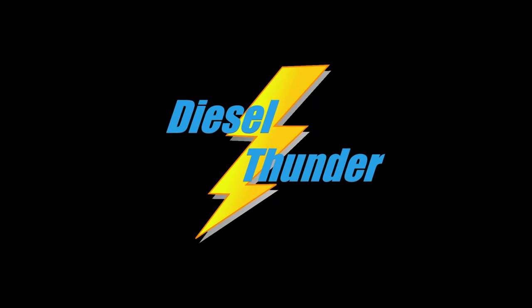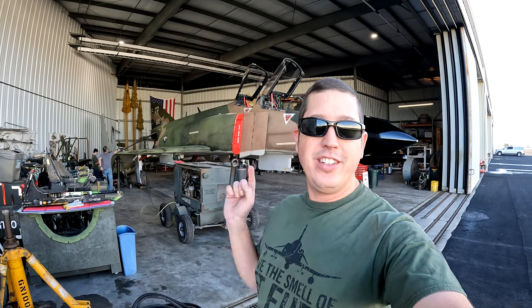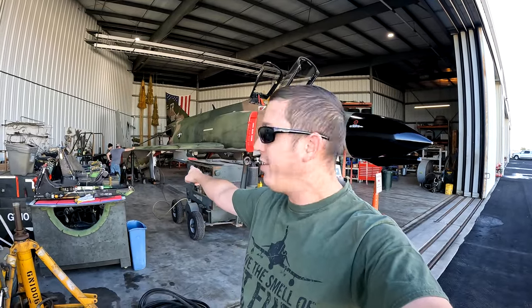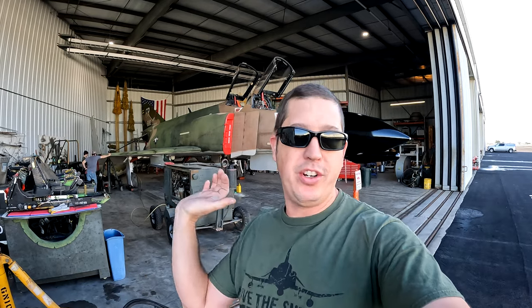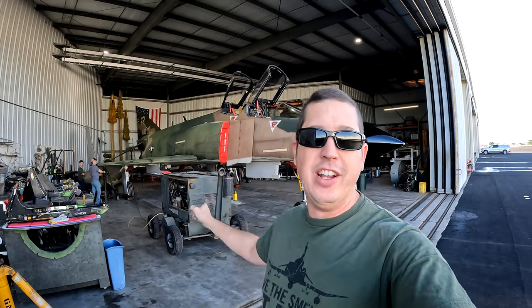Good morning everybody, welcome back to the hangar. We've got the high pack warming up with a jack underneath the right wing. Since the strut collapsed we can't get the jack underneath it, so we're going to hit that strut with a little air pressure to get it pressurized and lift that wing up so we can get the jack underneath.